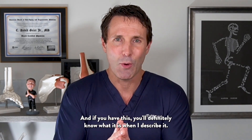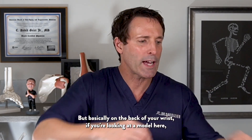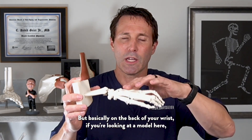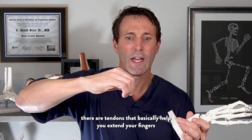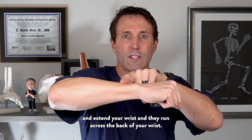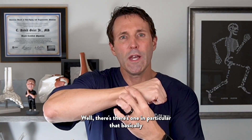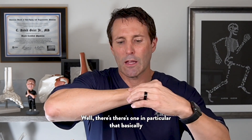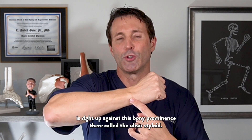If you have this, you'll definitely know what it is when I describe it. On the back of your wrist, if you're looking at a model here, there are tendons that basically help you extend your fingers and extend your wrist. They run across the back of your wrist. There's one in particular that is right up against this bony prominence called the ulnar styloid.